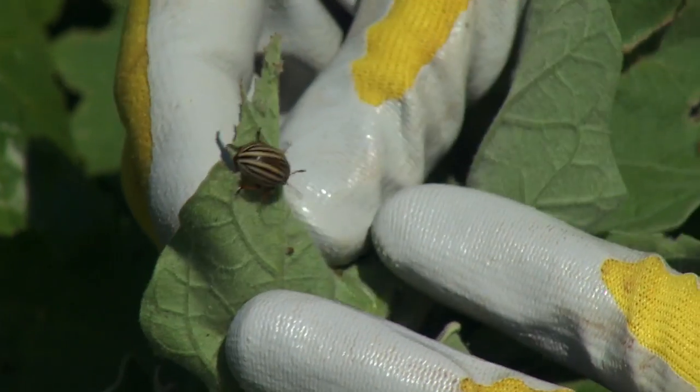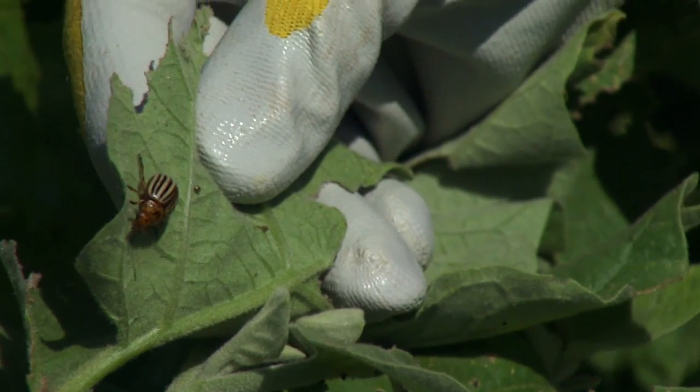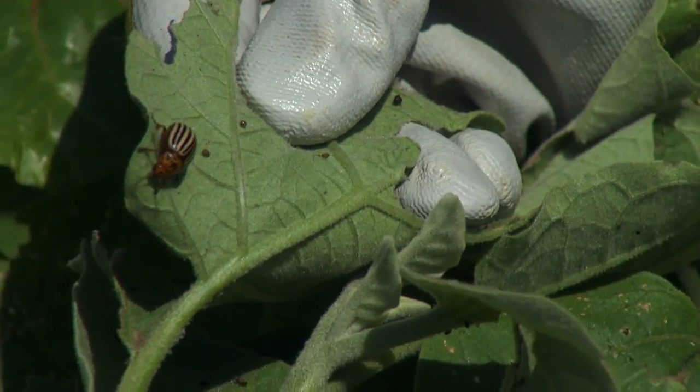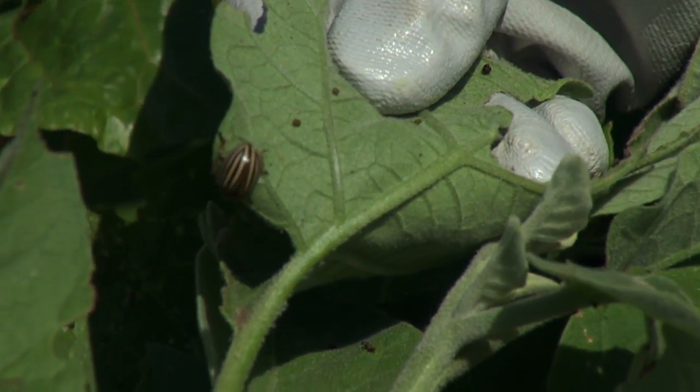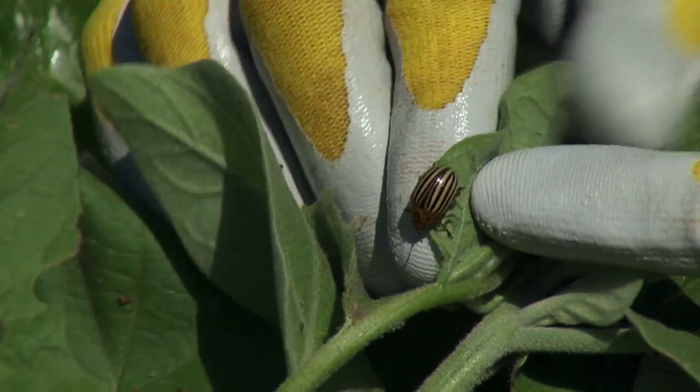The common name Colorado potato beetle is actually a misnomer. The beetle is not from Colorado — it originates in Central America and Mexico, but it was first found as a problem in crops in the U.S. in Colorado, and that's where it got its common name.